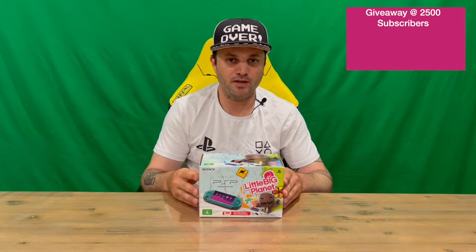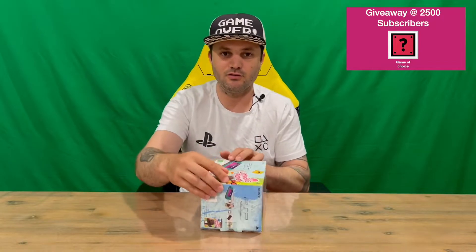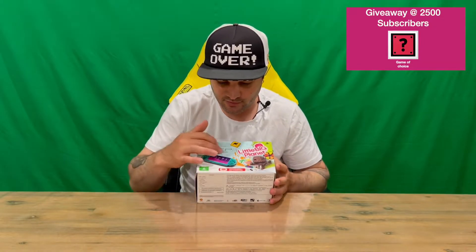Hi guys, welcome back to the channel. Today I'm going to be unboxing the Sony PlayStation Portable 3000 model. We'll get straight into it, show you the packaging, put it all out and get a closer look. Do let us know down in the comments what you think, and if you haven't already, do subscribe to the channel.